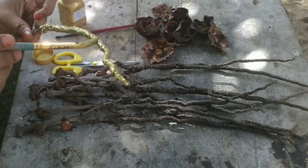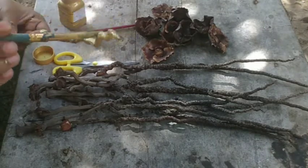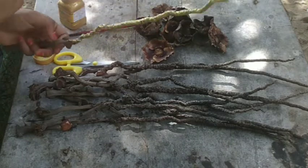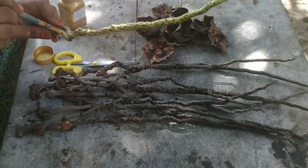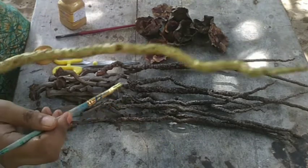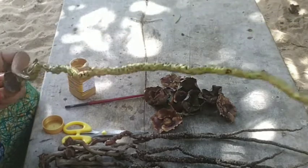You can use a golden color. You can use a color of your choice — it's a very attractive color. You can use a golden color, a green color, a fabric color, or a little glitter color.